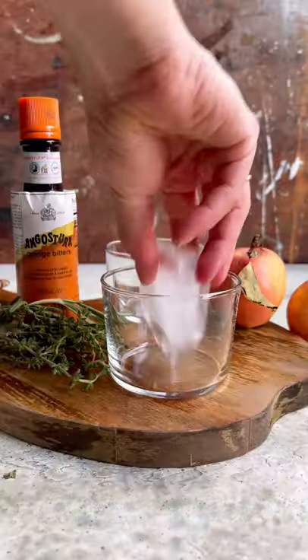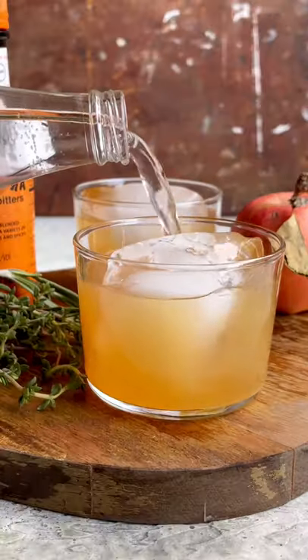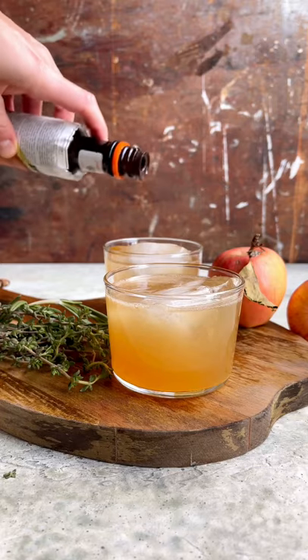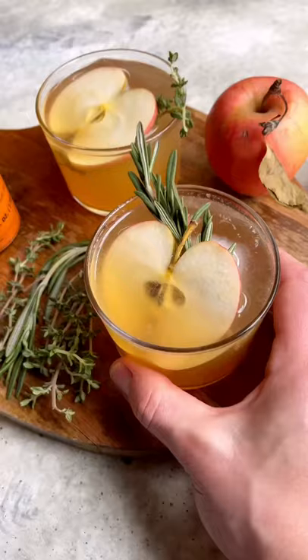Drop a large ice cube in rocks glasses, then pour the cocktail over top. Top each cocktail with a splash of club soda and a few dashes of bitters. Garnish with whatever herb you used in your simple syrup and an apple slice.